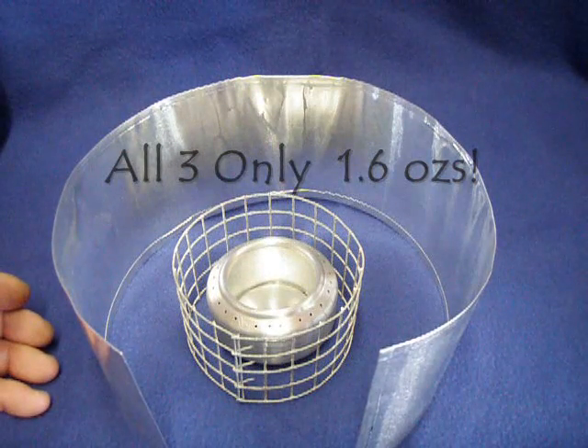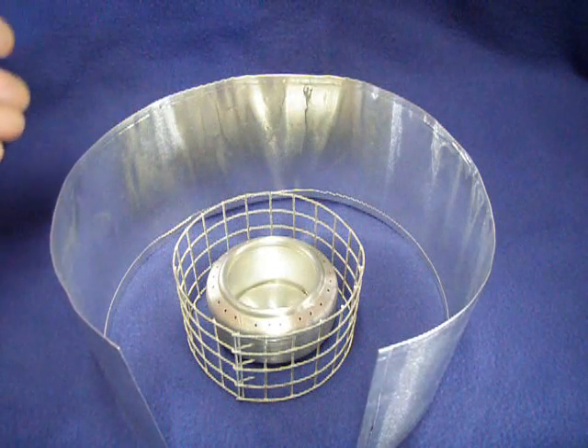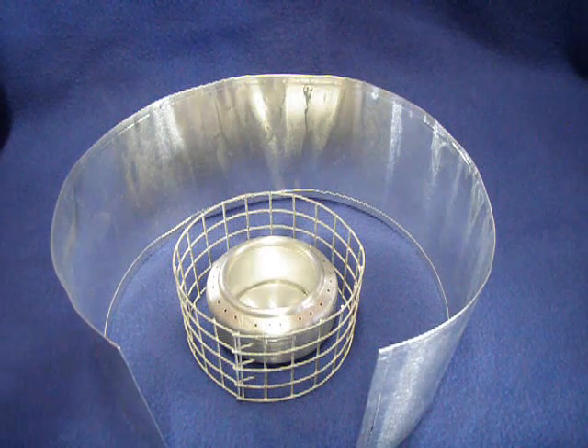All of these together — the stove, pot stand, and windscreen — weigh 1.6 ounces, less than 2 ounces total.